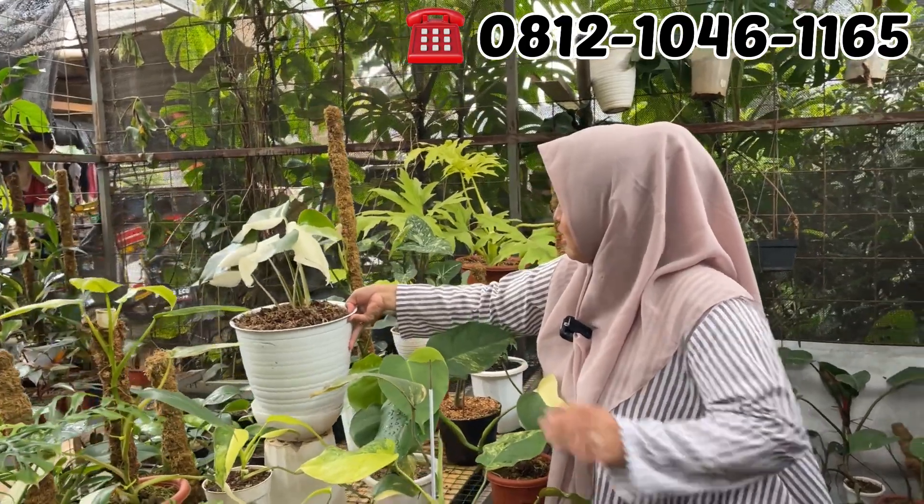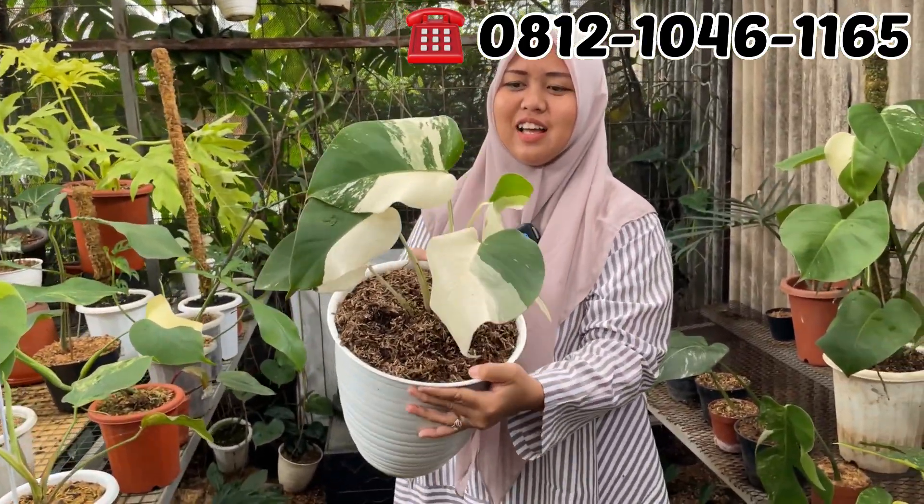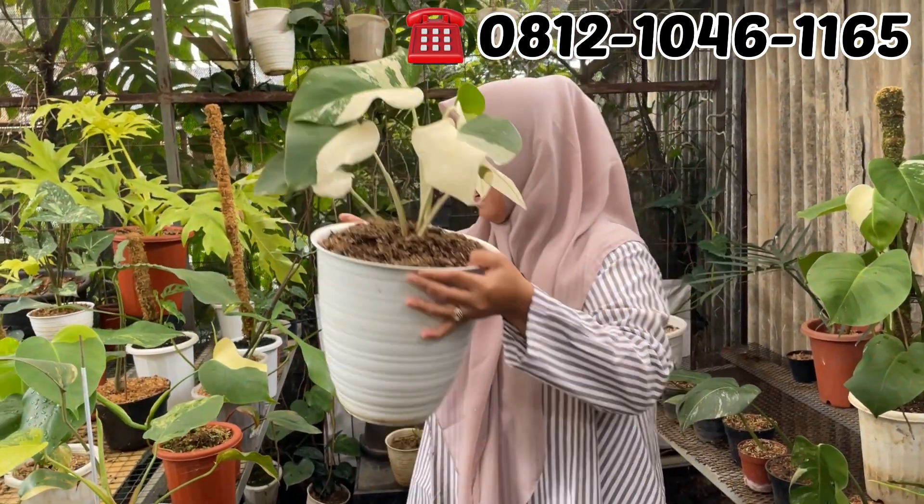Ini ada Monfar, 6 daun ya. Berapa Mbak? Ini di Rp700.000. Rp700.000 aja.